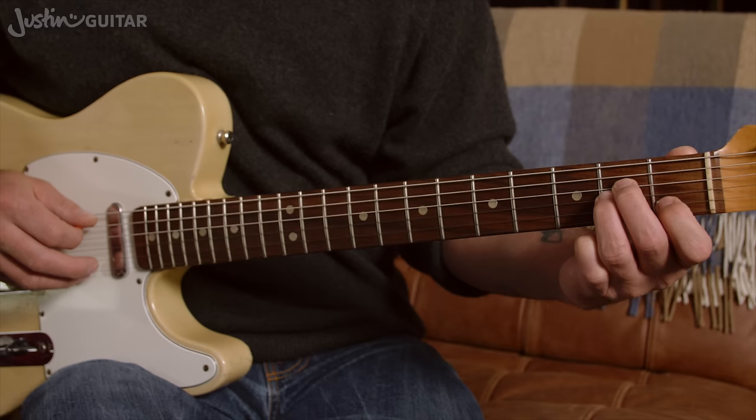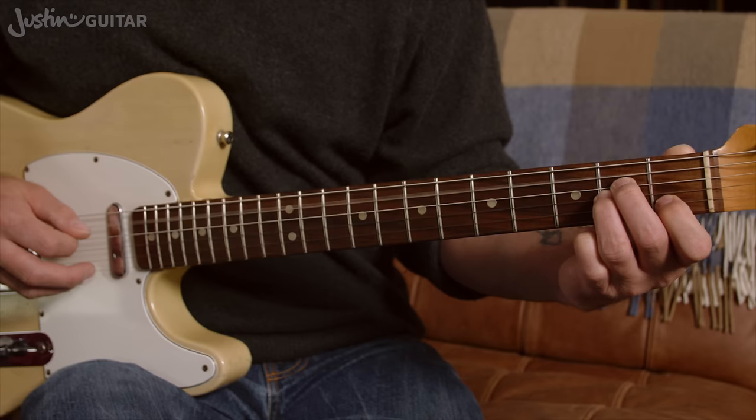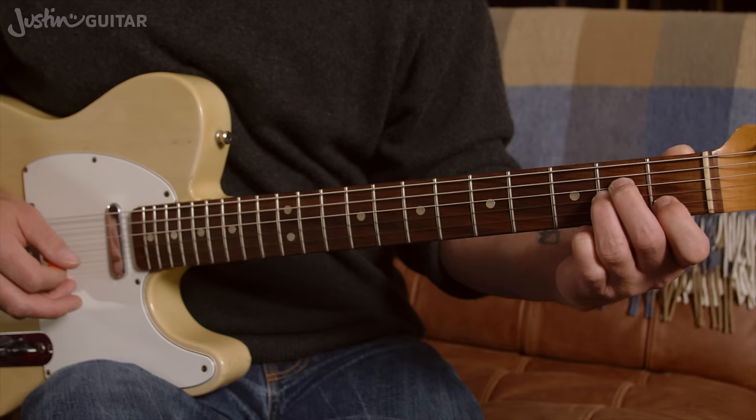Then you're going to pick out individually the fifth string, the fourth string, then you're going to lift off the first finger, play the second string, then put the first finger back down and play it again. If you even think about doing the next part, it's by far the easiest bit.